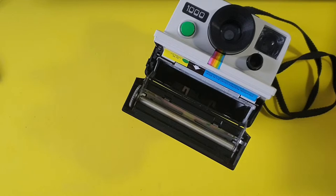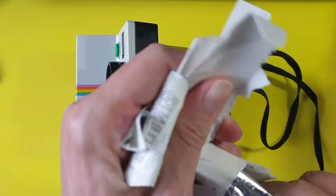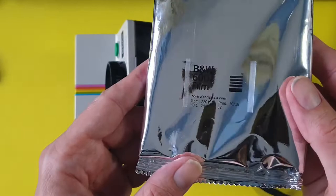There was an old film in there where the battery was long dead, and I took that out when I first got the camera home. So now we're going to open up the film and get it in there as quickly as possible. It comes in like that — Polaroid 600 film. I think this is a black and white film, so that'd be quite cool.